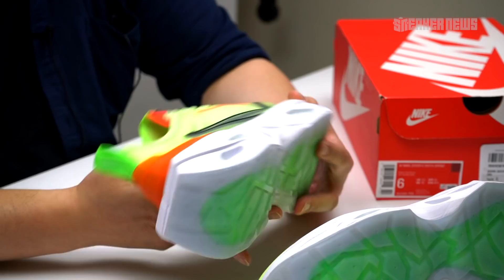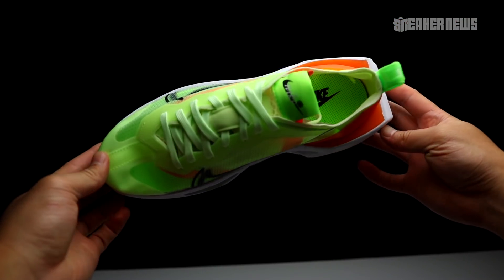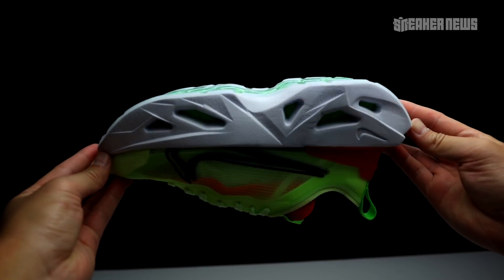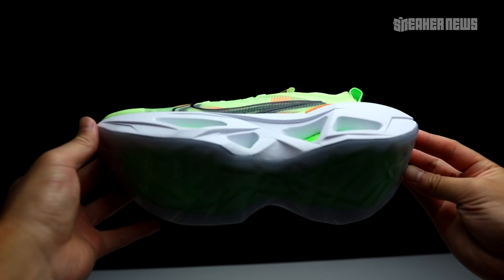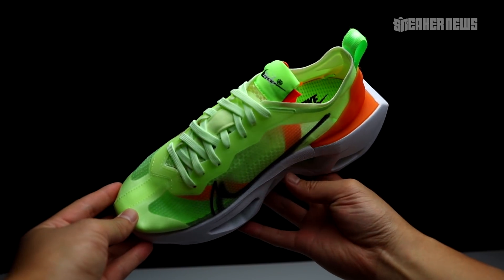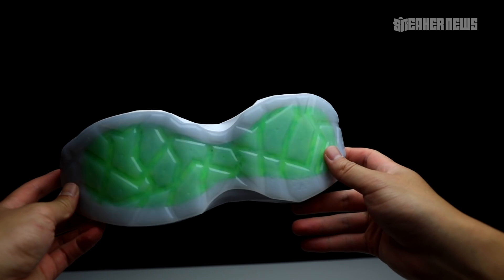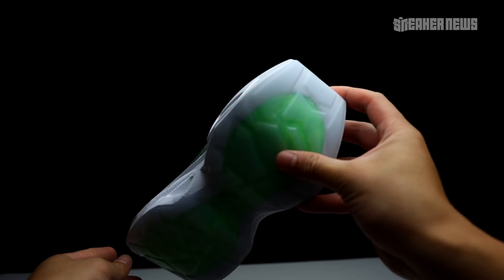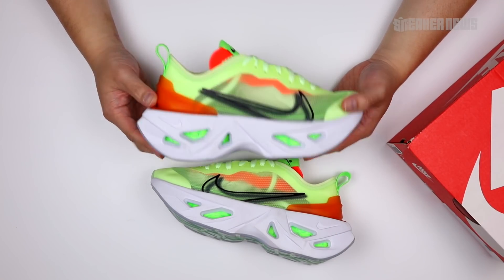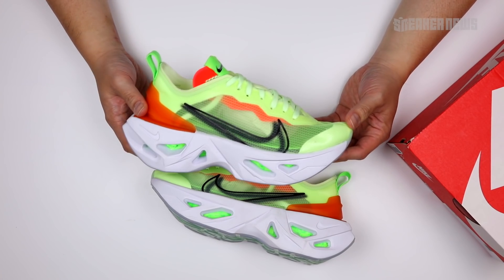There are other colorways dropping, so yes, Nike is probably trying to do more of these shoes — they're trying to reinvent the dad shoe in their own way, aligned with what Nike is all about. To recap: the official release date is July 4th, the retail price is around $180, and there are more colorways coming. Let us know in the comments what you think — is Nike doing the right thing with this reinvented chunky dad shoe, or would you rather something more subtle? Thanks for watching, hit that subscribe button, and we'll catch you in the next video.